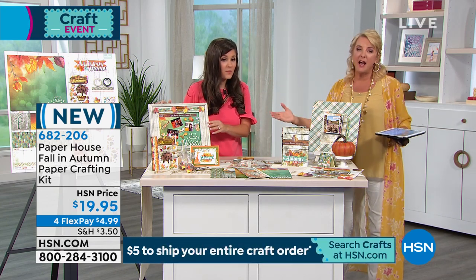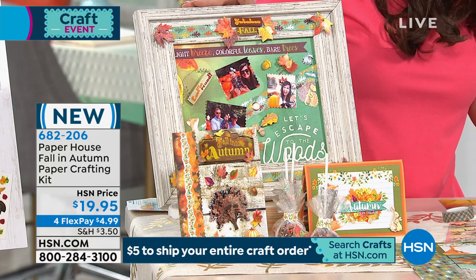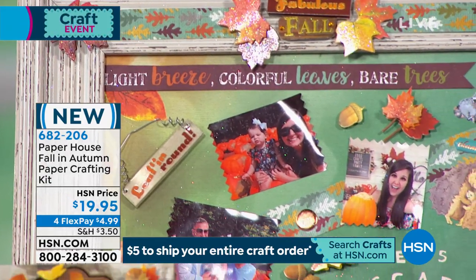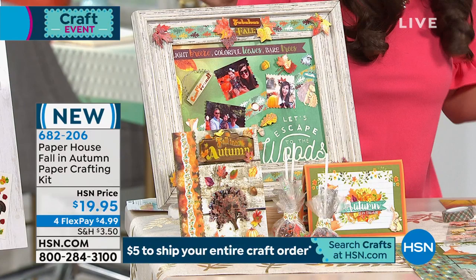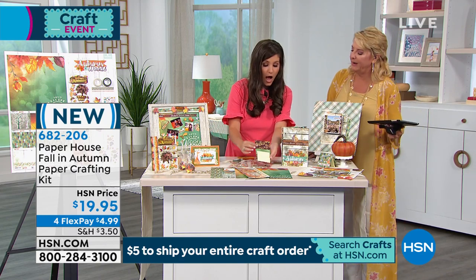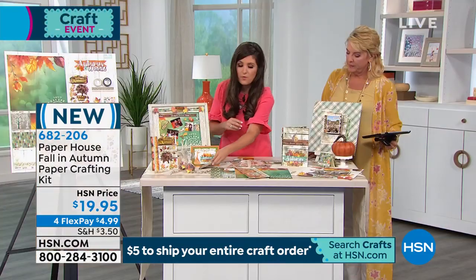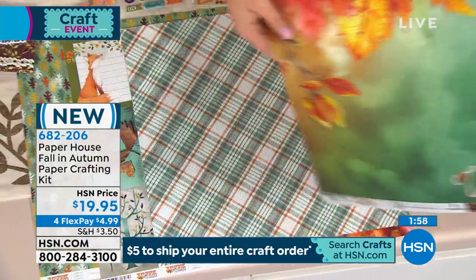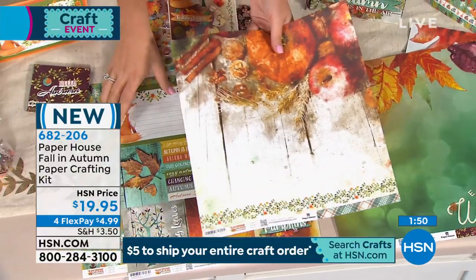I took my daughter's first pumpkin patch pictures, used the 3D stickers, and it takes what would just be a regular frame and brings it to life. It's a total talking piece in my house. Also consider post-it note holders – you don't have to stick to traditional scrapbooking and card making. Paper House is a 36-year-old company that has always been ahead of the trends, designing the most on-trend artwork. The colors are vibrant, and you get pre-cuts for instant cards, postcards, or recipe cards.